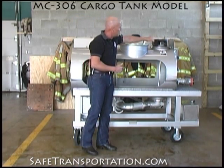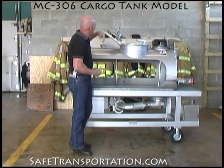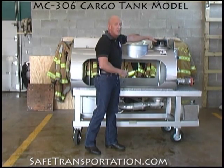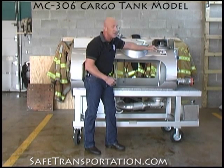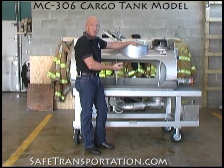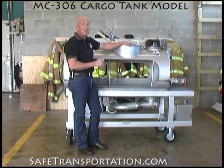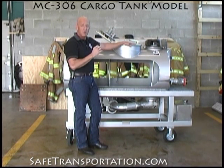Down here a little bit further, you can also see that you have part of the vapor recovery system along with the vapor recovery rail. As you can see by looking inside this tank, there is a push rod between the internal valve and the vapor recovery system. So in other words, when someone tries to unload this tank and they open up the internal valve, they will also open up the vapor recovery system, which makes information that you need to have when you're working this cargo tank in a rollover.